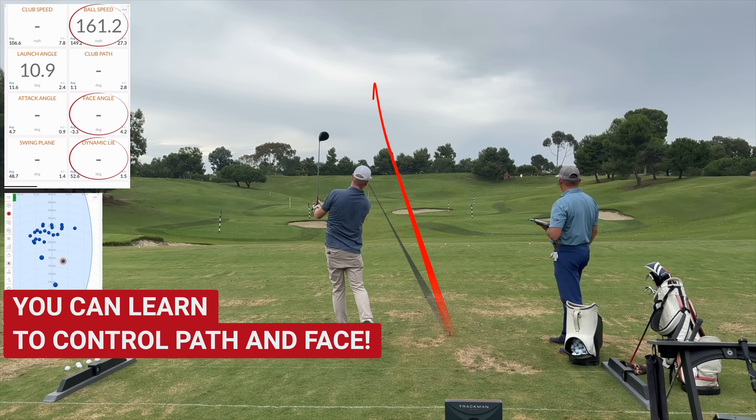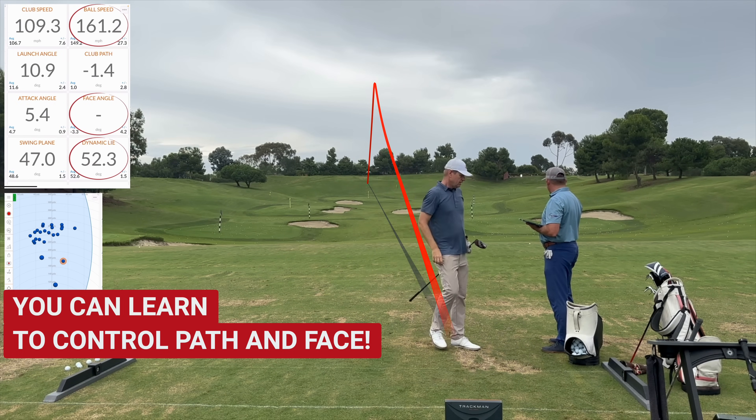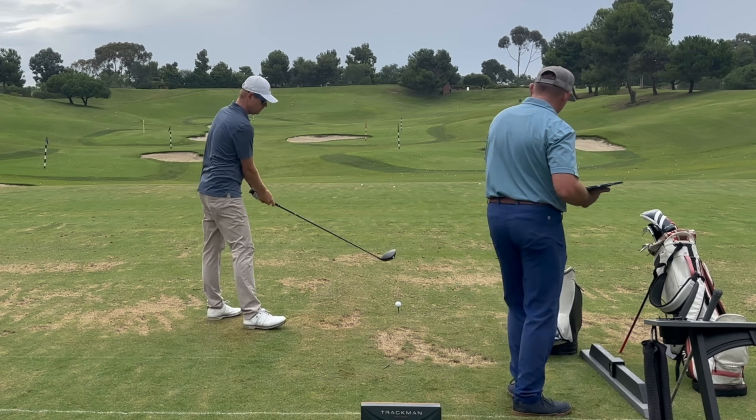Hey, we hit a nice power cut. Yeah, it was good and then it got to the apex and then fell to the right. Yeah, that was a good shot. You're gonna go faster when you get the club arcing around you correctly. When you go this way, there's no speed in it.